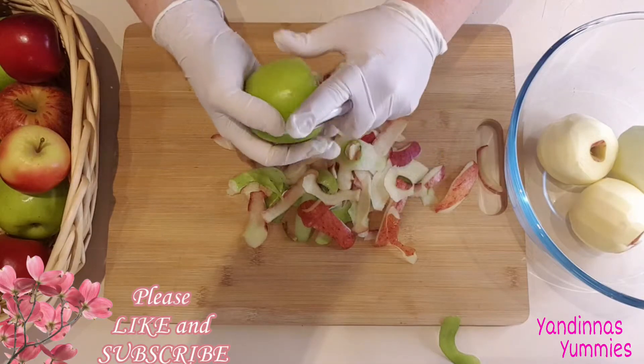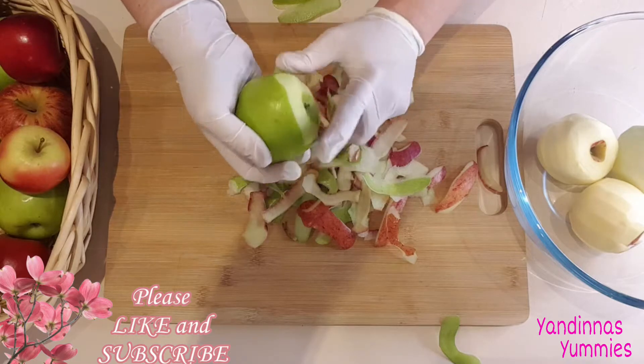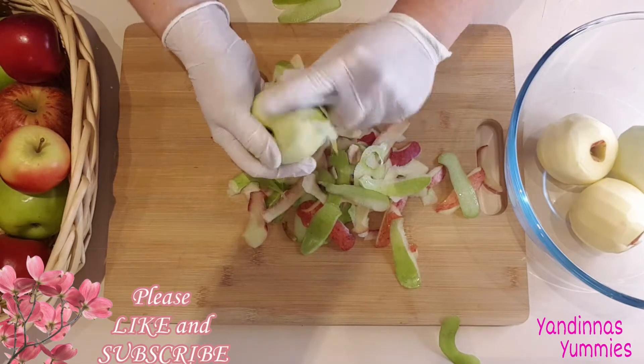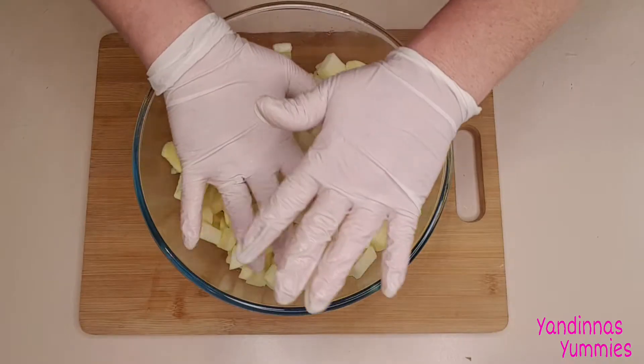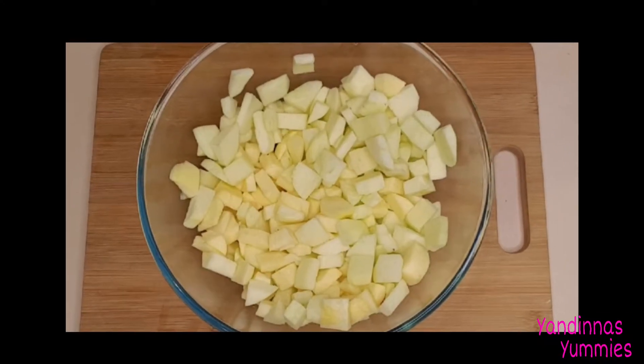We'll start by preparing the apples. You'll need six to seven of your favorite apples. Here I'm using a mix of Granny Smith and Red Gala apples, but you can use any apples you like. Peel the apples, remove the cores and dice them up. If you don't use all your apples straight away, drizzle a little lemon juice on them to stop them from browning.